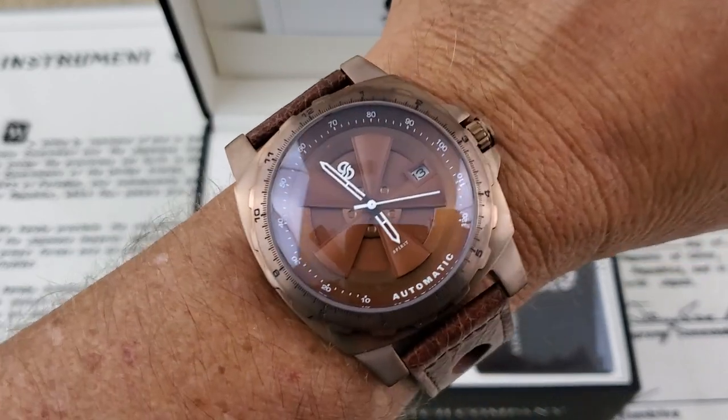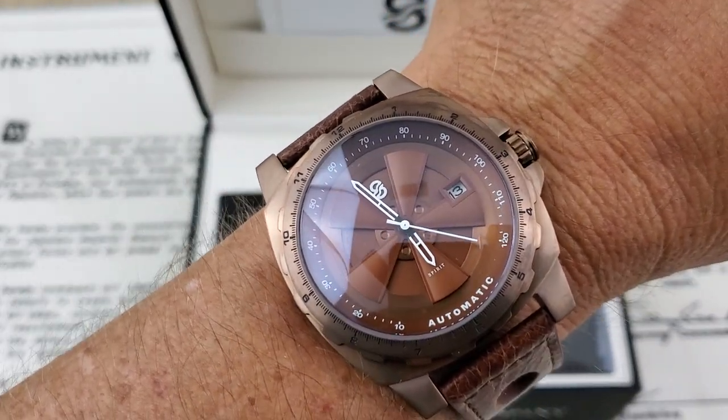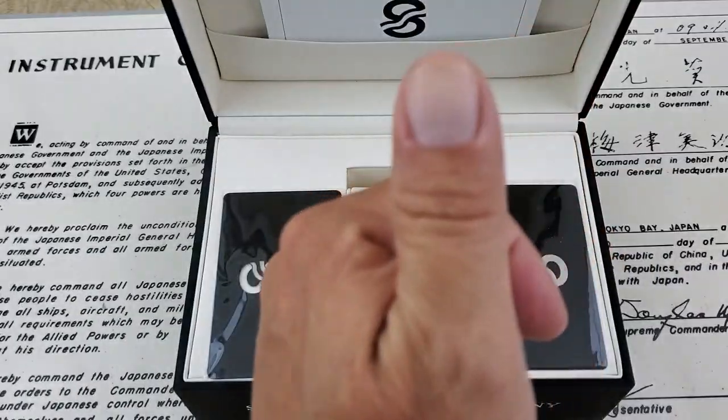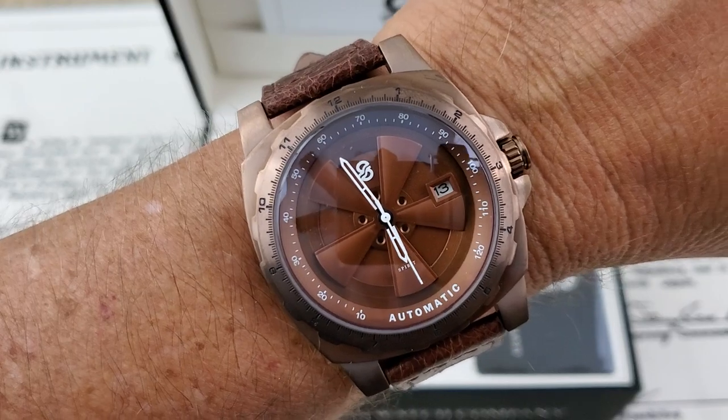Cool-looking watch, guys, representing Route 66 that travels throughout the United States — a historic roadway throughout the United States. All right guys, if you liked the video, give me a thumbs up down there at the bottom. And if you've not subscribed to the channel yet, please do. Thanks, guys.